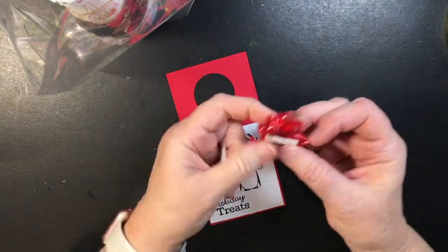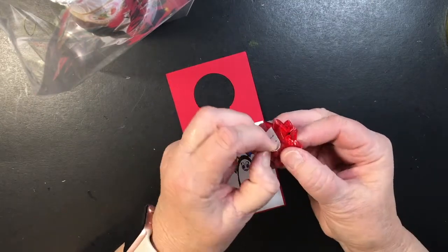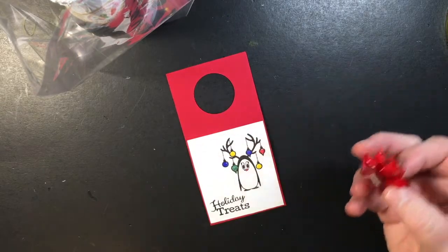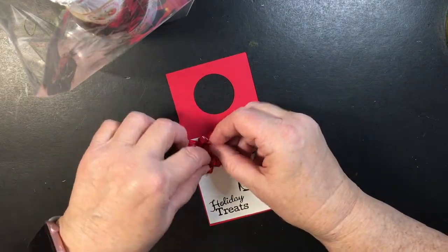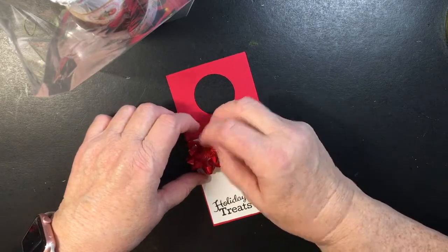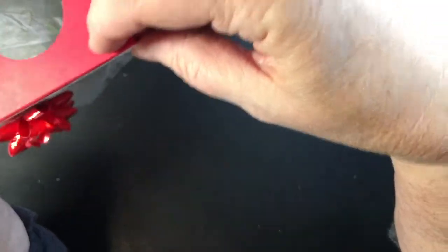These little bows just peel off and they stick. Now if you're not too worried about it this is fine, but when I did it for the school project I put some hot glue on it because I wasn't going to have electricity to fix anything, so I just went ahead and hot glued it to make sure it stayed. Now we'll put it back in.